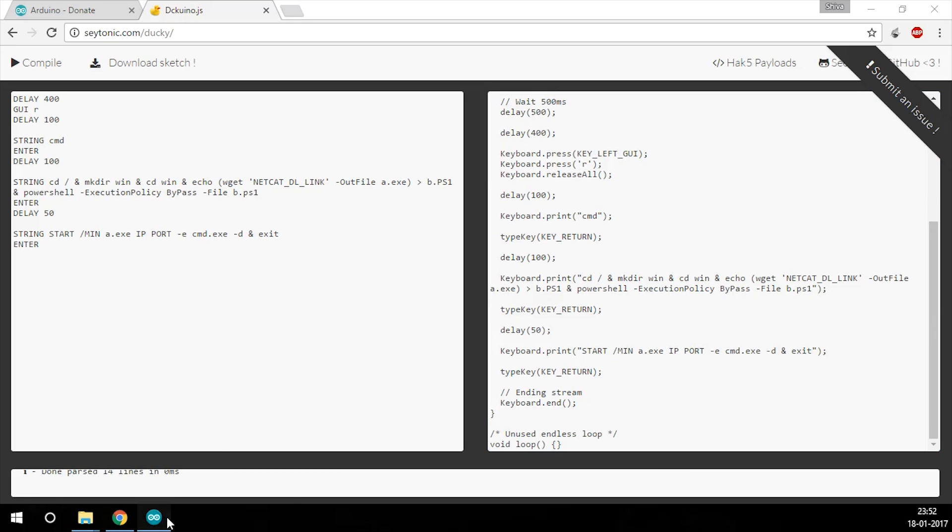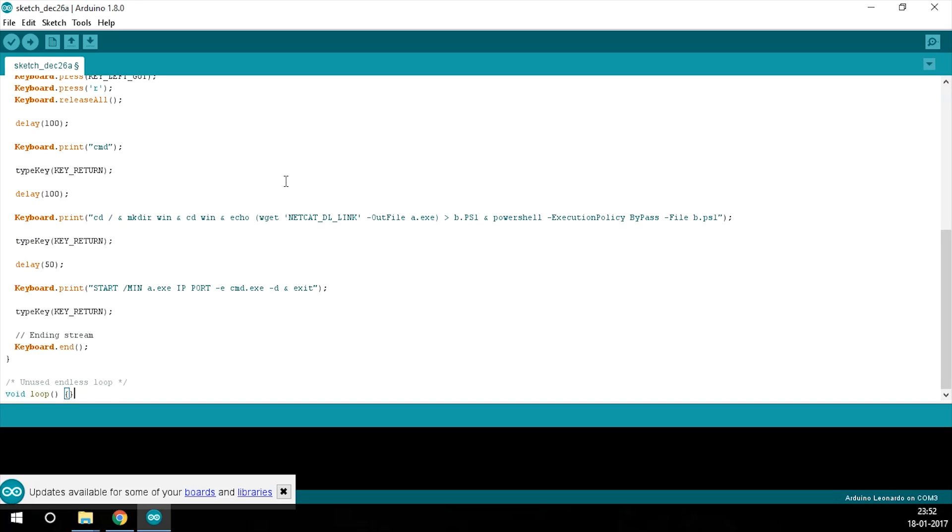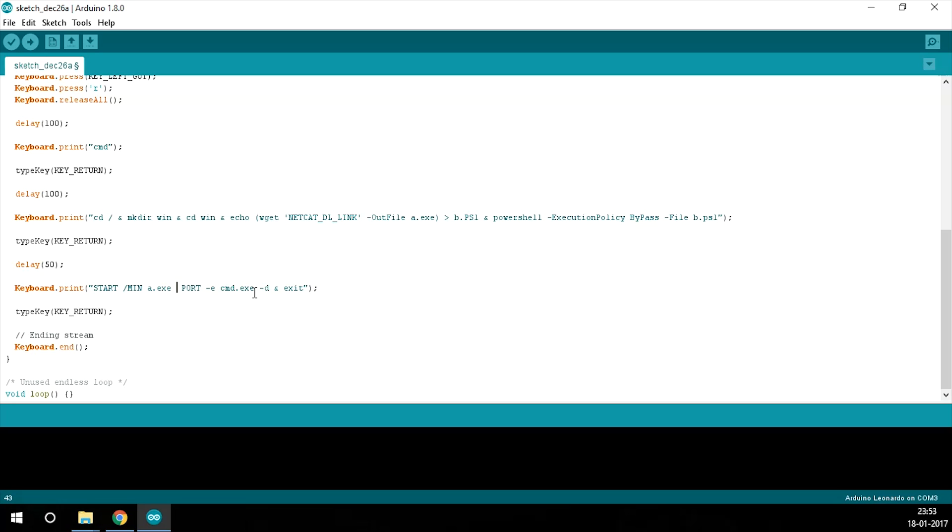Open the Arduino IDE and paste the code in. We need to change a few parameters — one such thing is the netcat download link, which I'll mention in the description. This script gives you a reverse shell: the attacking machine should listen using netcat on a specific port. I'm going to use the IP 192.168.1.102 and port 54321 — you can use whichever you want. I'll mention the netcat download link in the description and include it in the code.